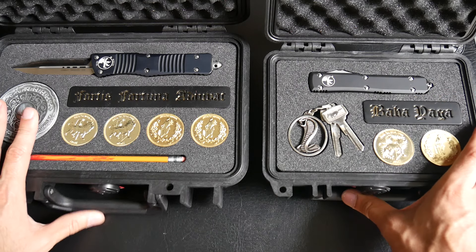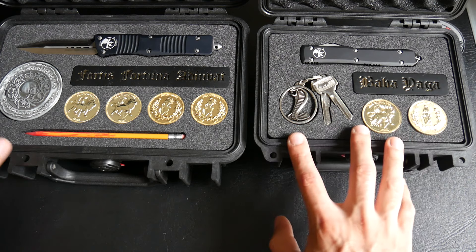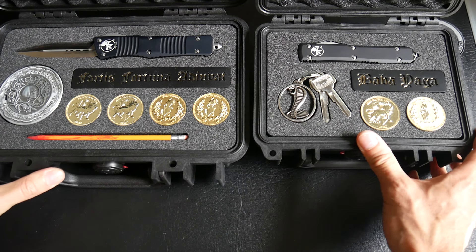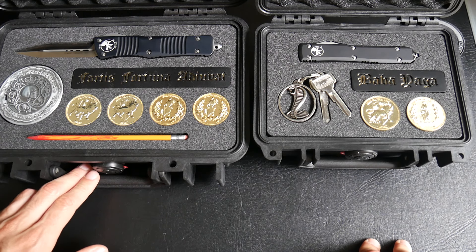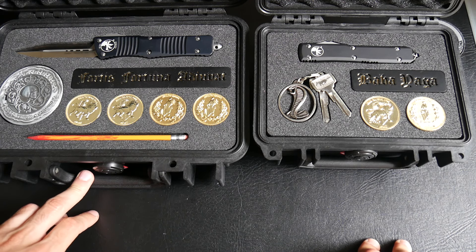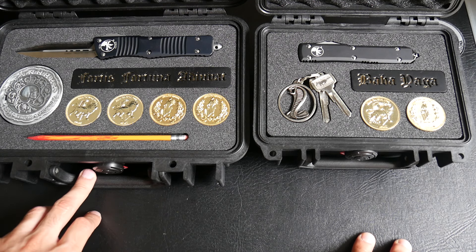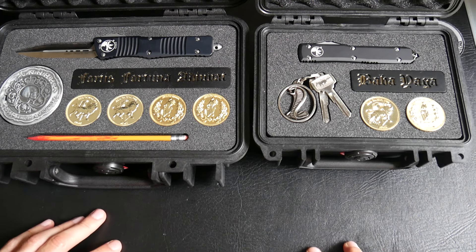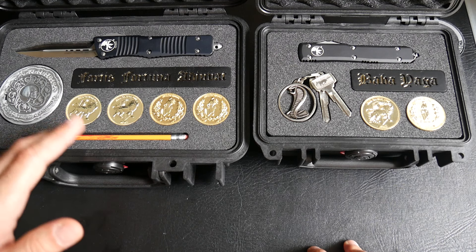So if you are interested to order a John Wick case with a custom foam and custom items, you can send me a PM or direct message on Instagram. I will put my Instagram link in the description of the video. You can find me on Instagram — this is cm.tactical — and you can order a custom case like this one.